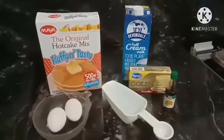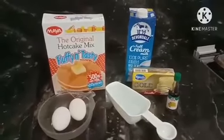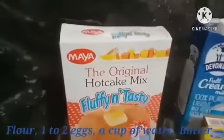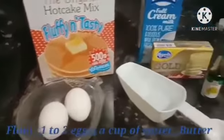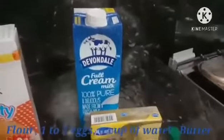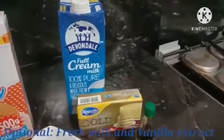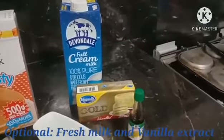Now let's get on to ingredients. In order to make the worth-it pancake, you must have these main ingredients: flour, 1 to 2 eggs, a cup of water, and butter. If you'd like a bit more flavor, you may also include milk and vanilla extract.